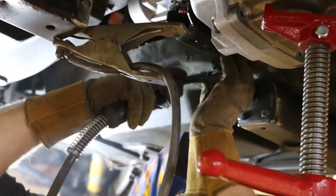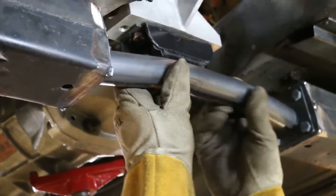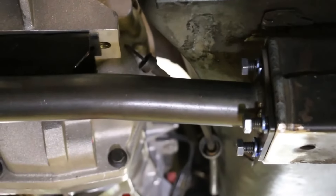At this point the driveline angles are established and work continues on the transmission crossmember. The original structure is capped and a tubular bolt-in member is fabricated, then the transmission mount is bolted to the new crossmember to lock it in position.